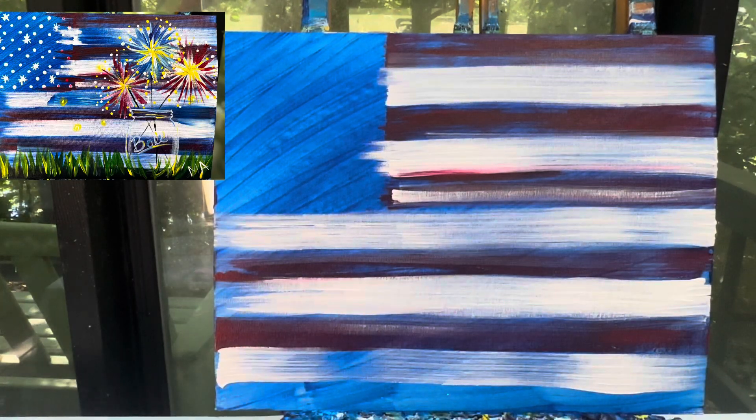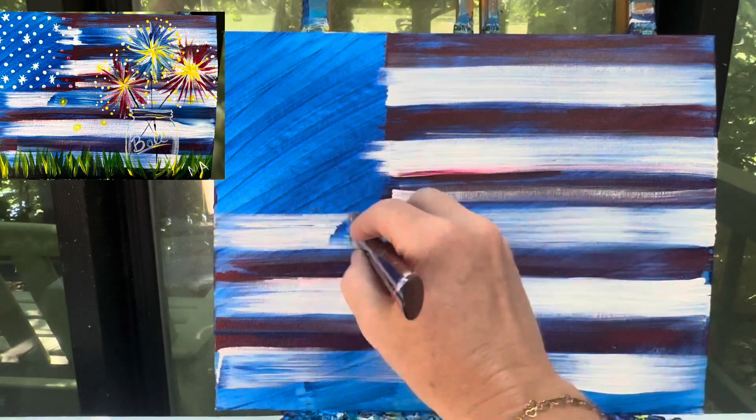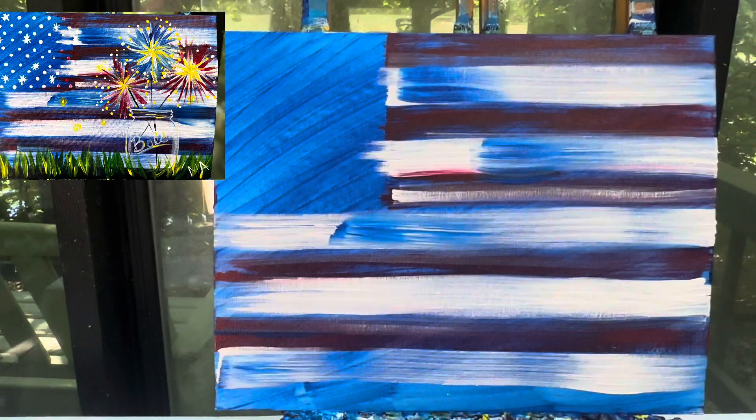And then I'm gonna take a little bit of that dark blue and just kind of add it in every once in a while on these colors so that it kind of fades a little bit back into that dark blue. So you don't have to do it everywhere, but just every once in a while, take a little bit of that dark blue and kind of cover up over that red and white.